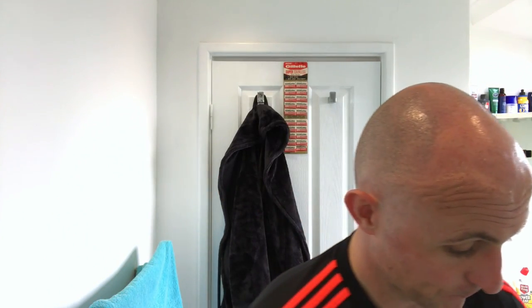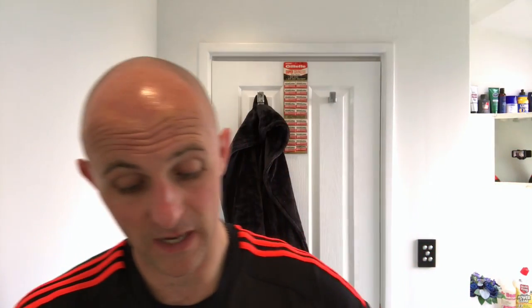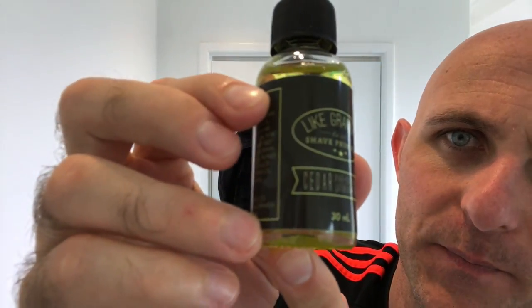Hi everyone, welcome back to another Cut Above with Chris. I'm going for a face shave and a head shave today. First up is the head shave - I normally start with the head shave. I'm going to be using Like Grandpa products again, using the cedar scent. This is the pre-shave oil; I've already applied that to my head.